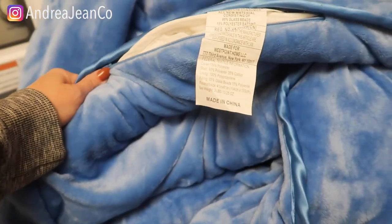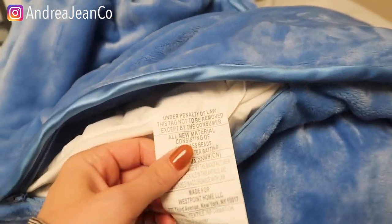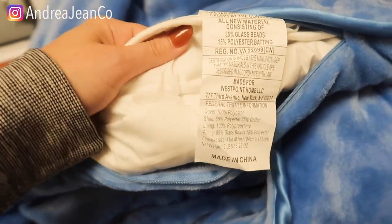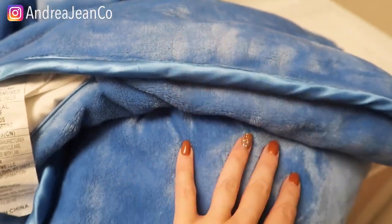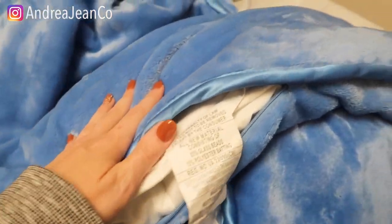First and foremost, depending upon what sort of weighted blanket you have, you always want to be sure to check the manufacturer's tag. There is a tag both on the blanket itself here and there's also a tag here on this duvet cover. If you do not have a duvet cover, I highly recommend getting one, maybe on Amazon, because it's going to save you a ton of time in washing it.